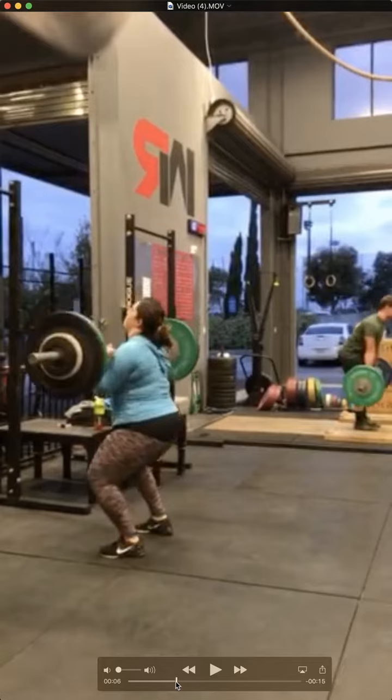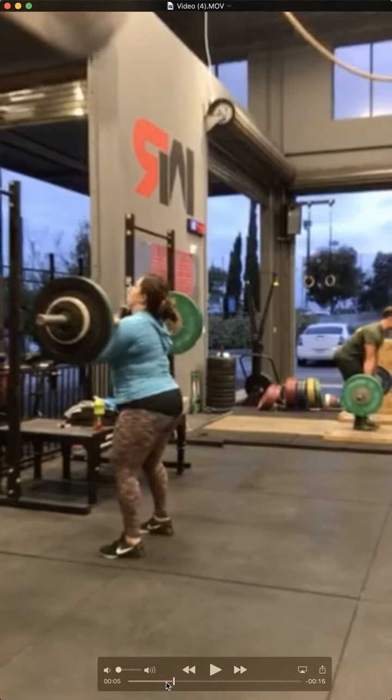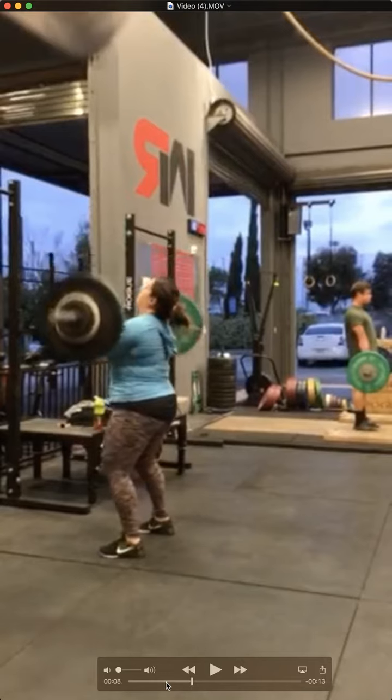I did not go back far enough — push press first. So slight roll forward, it wasn't too bad. It looks like on the jerk you roll forward more. So that was a good push press right here.